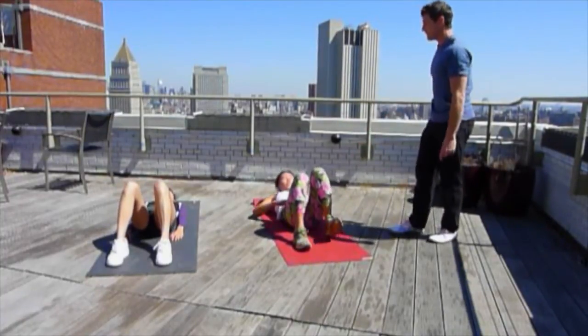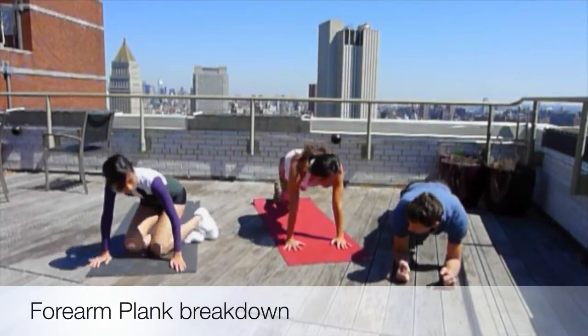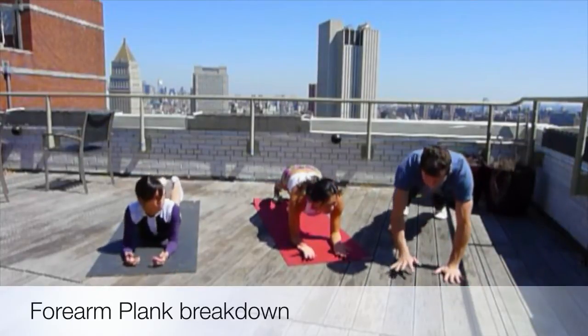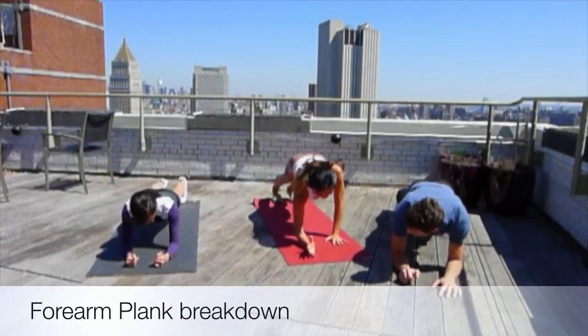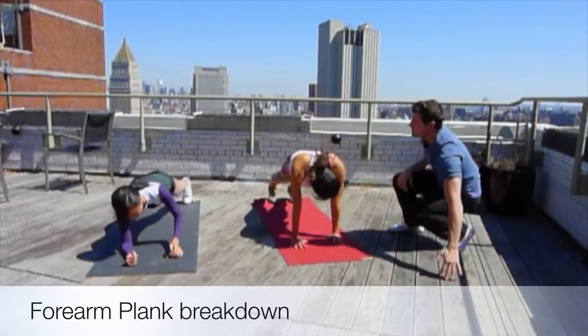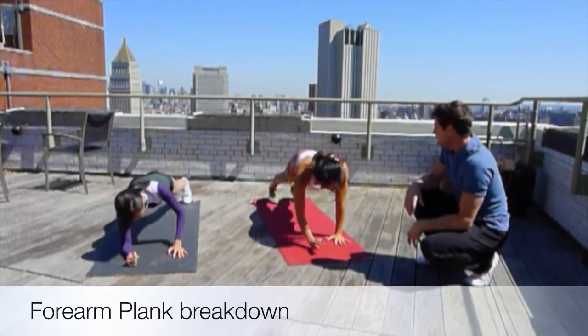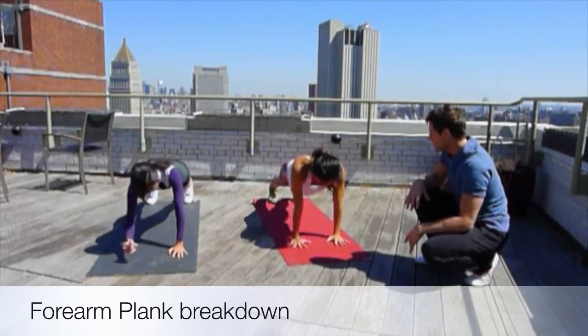Let's flip over and go straight into a plank position — from a forearm plank up into a yoga-style plank, and back down. Let's keep feet shoulder-width apart so we can keep some stability. It's a really good core exercise and a really good anti-rotation exercise, which is very surf-specific as well.